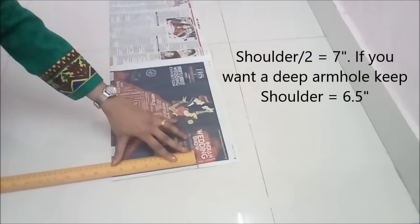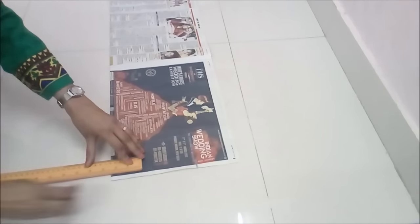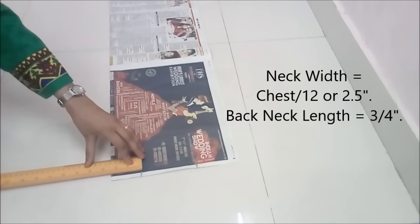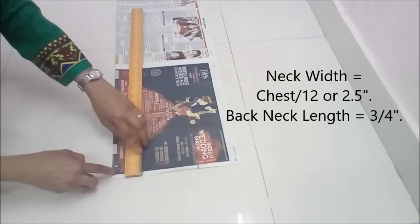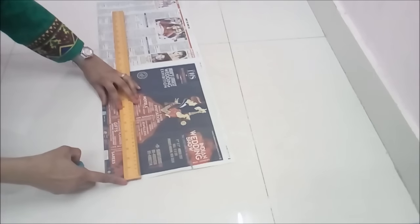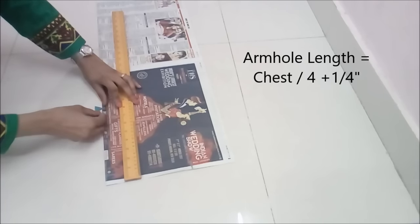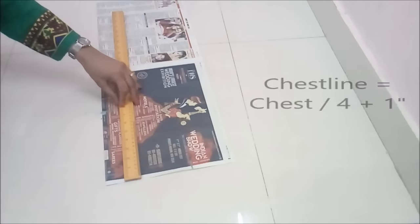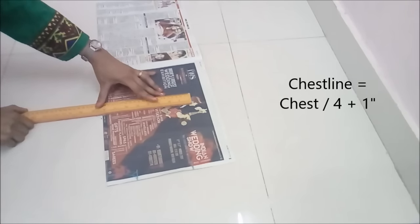We mark half shoulder — you can keep it half inch less if you want a deeper armhole. Then the neck width is just divided by 12, or 2 and a half inches for small sizes, and 3 inches for medium to bigger sizes. Shape the back neck. We don't need front neck length or markings because our jacket is front open. Then we mark the armhole length. The design shows this jacket is deep from the armhole, so I keep it chest divided by 4 plus one-fourth of an inch.